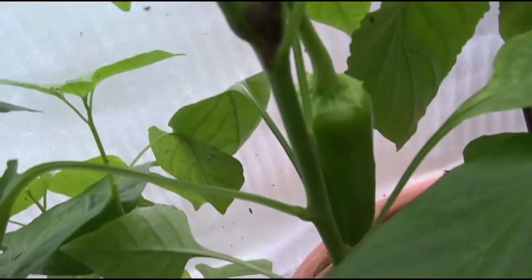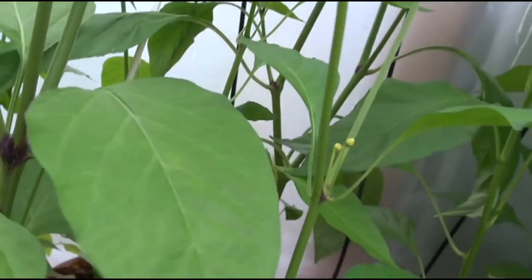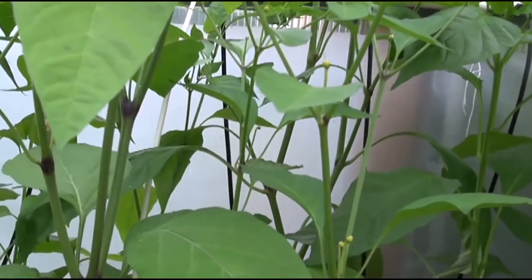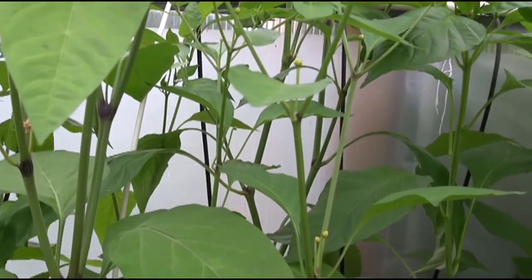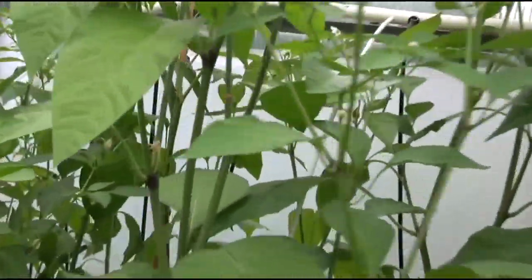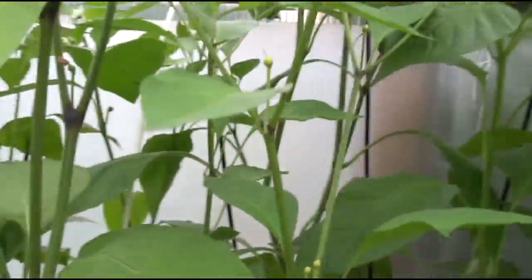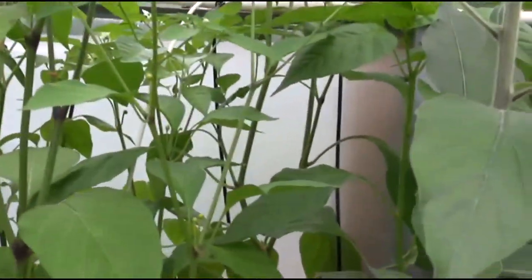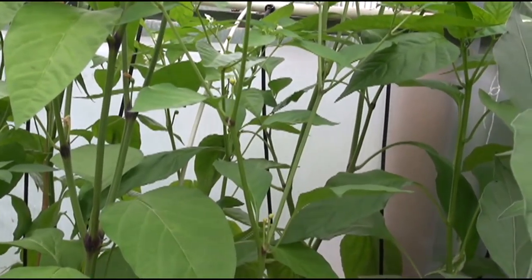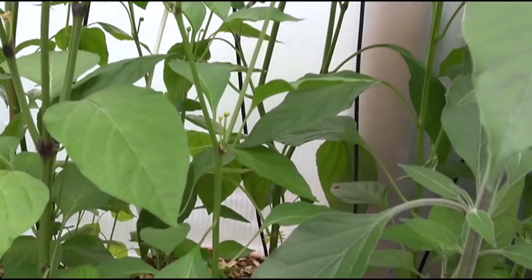That's a baby Marconi — these get very big. Last year they got as long as your forearm. They get really long, quite wide, and they're a very sweet pepper, not hot at all. It's a great plant; I enjoy growing it every year. You can probably get them at your Lowe's or Walmart. Yeah, that's the Giant Marconi — it's a sweet pepper.